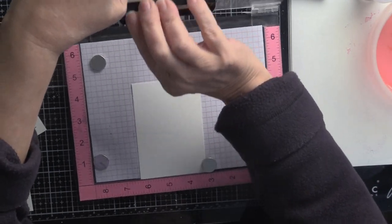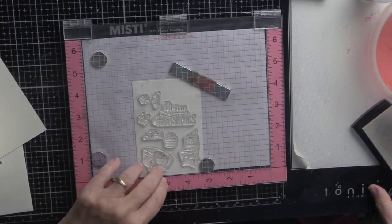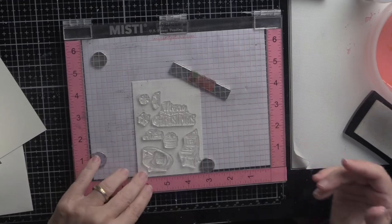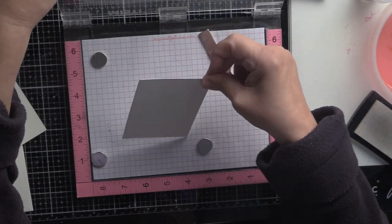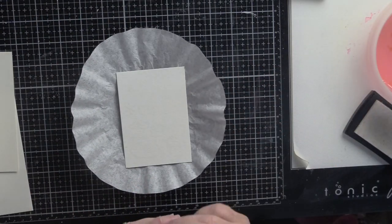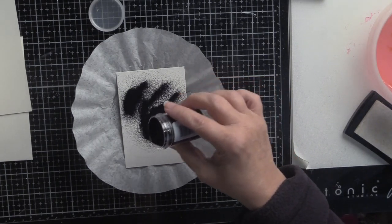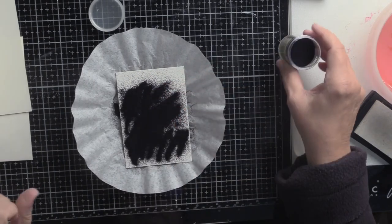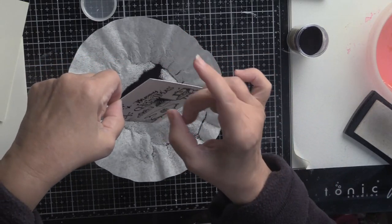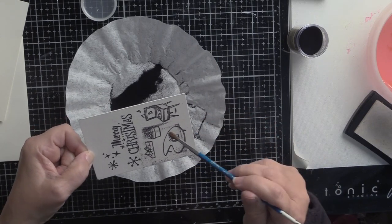I've already done this project once and it's a crime I have to do it again, but those things happen. I'm going to put the black embossing powder on and see if I can brush away the VersaMark ink I didn't want. This is always the fun part after you get through — seeing what needs to be left and what needs to be brushed away. And I have a funny feeling this is not going to be pretty... yeah, there's a big smudge right in the middle. Well, I'm going to try to resurrect this but I don't think it's going to work.